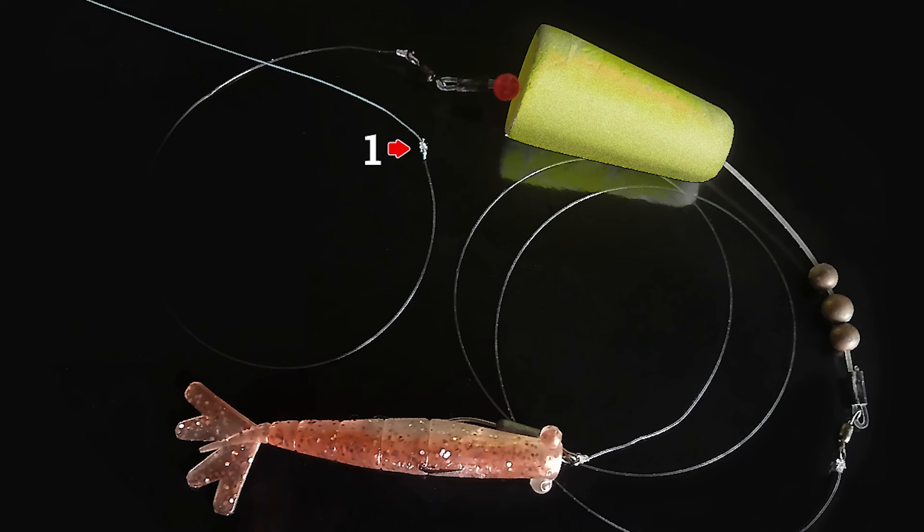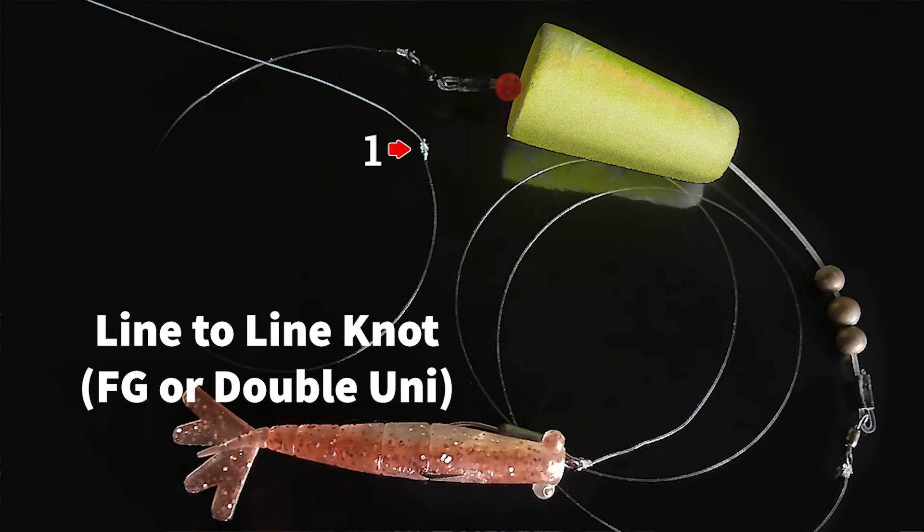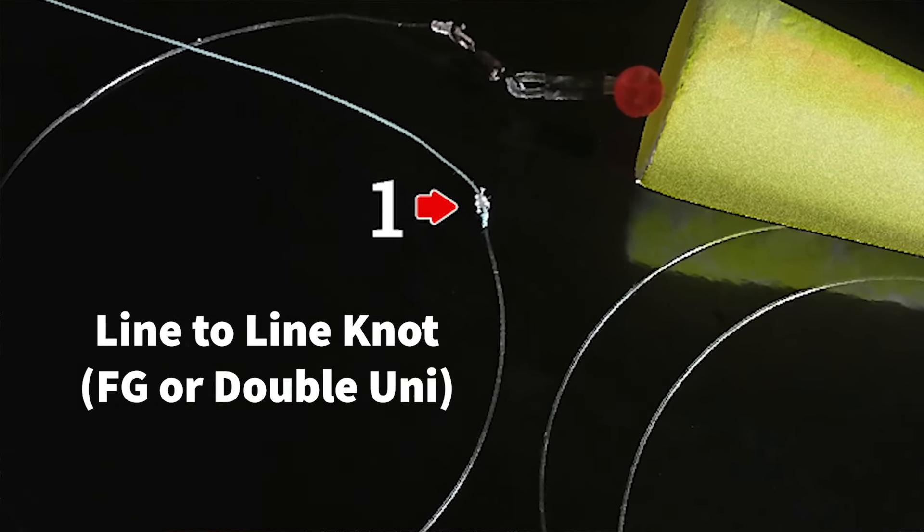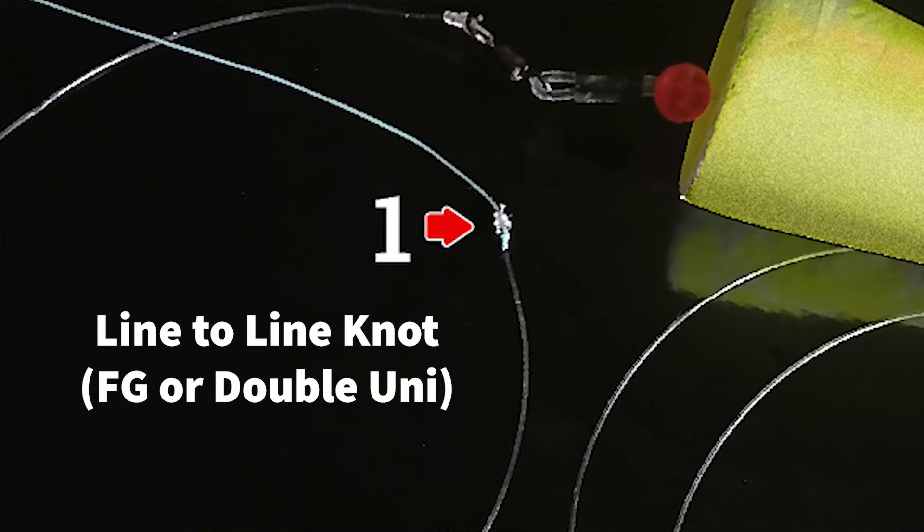Looking at the diagram right here, you guys can see that the first connection you have will be with your main line and your leader. That will be a line-to-line connection such as an FG knot or a double uni, and that will be the first knot going down to your cork.